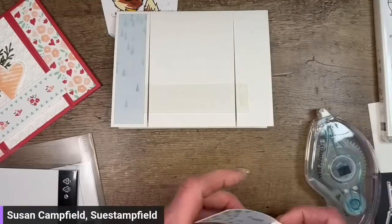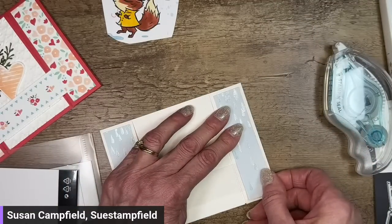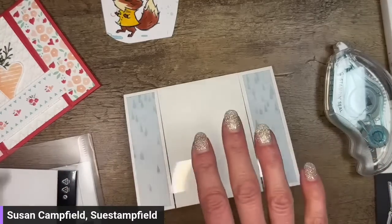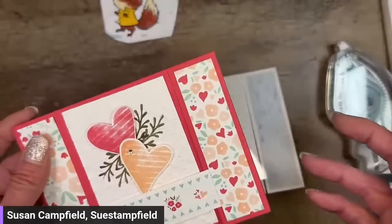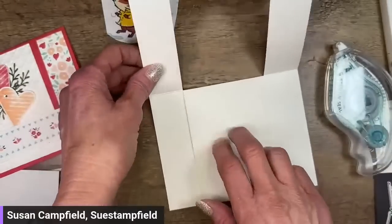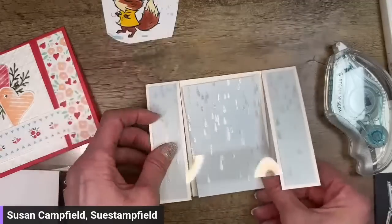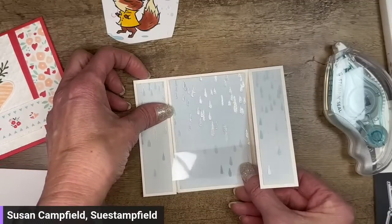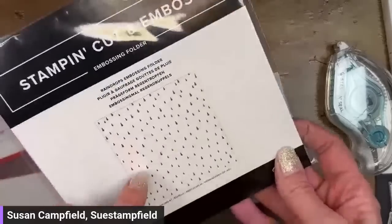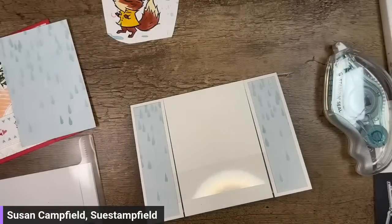I'm just going to go ahead and put those on the side panels. That part is going to lift up. A little bit different from what Sandy did — for this piece right here, should we do another piece of designer paper in the same pattern, or should we emboss a piece of basic white with this embossing folder? I haven't even opened it yet, but I totally could.